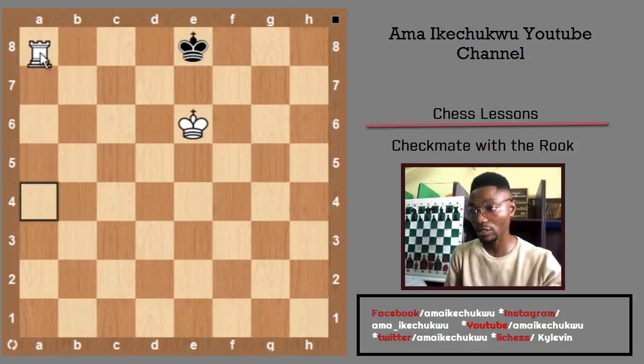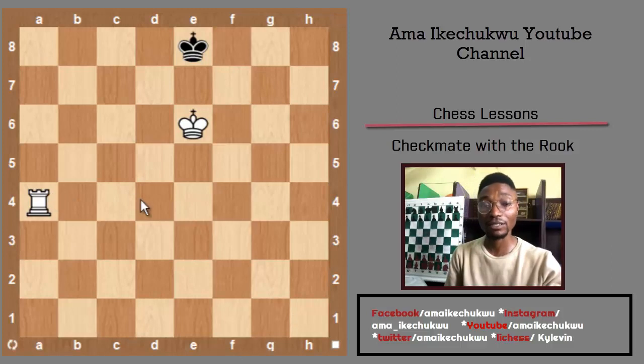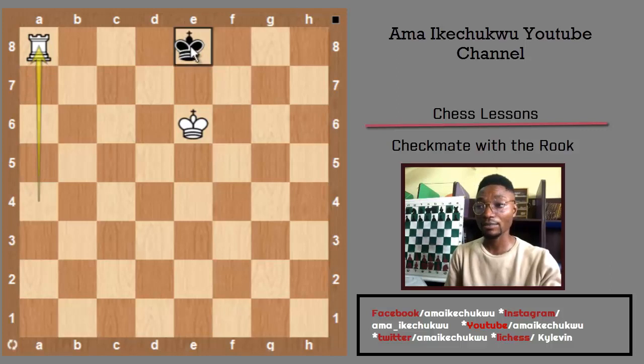First, I move my rook to this square. Then, to make a checkmate, all I need to do is move my rook from this square to the a8 square, and the black king is checkmated — it has no other square to go to.